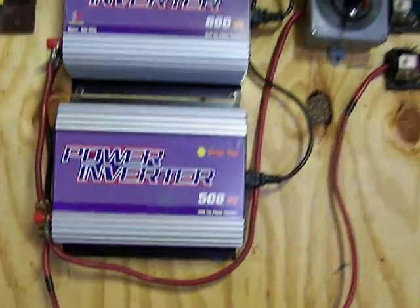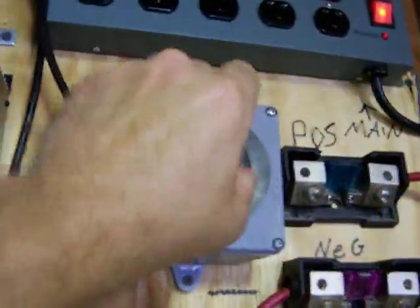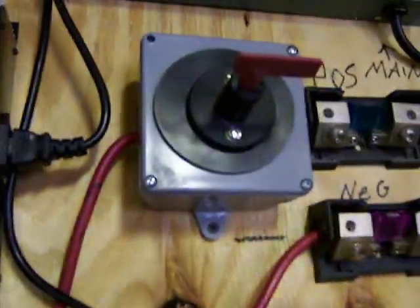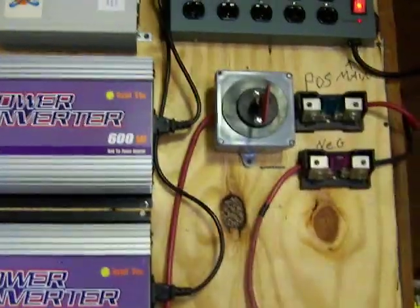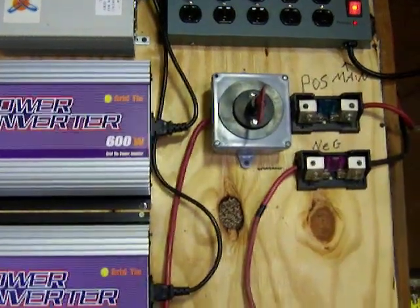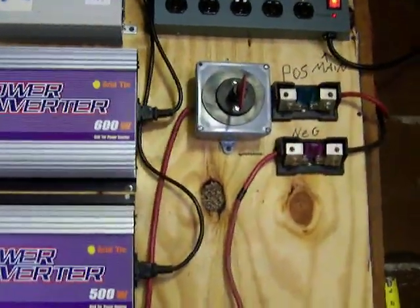The last thing I put in here was — I did a video on how to make a cheap disconnect. You can just flip it, you can hear the thing shut off. I made that disconnect there. I ordered the actual switch and cut it into a junction box, and it cost me about $5 for the switch, which is rated for like 300 amps at 12 volts.